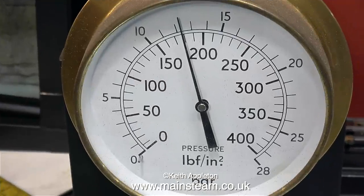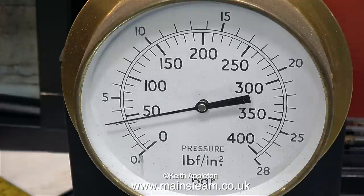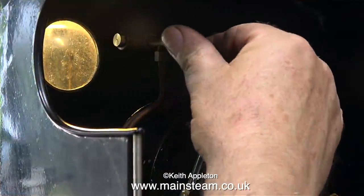The water gauge stopped leaking, so I went in the house and made a cup of tea, and about 15 minutes later I came back and dropped the pressure. I dropped the pressure just by opening one of the steam valves — this one in fact.